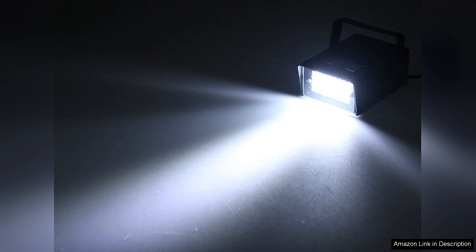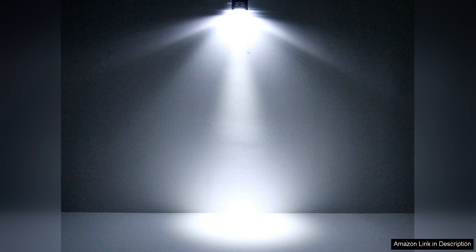One of the standout features of this strobe light is its remarkable brightness. The LEDs produce a crisp, bright white light that cuts through darkness, making it highly effective for both indoor and outdoor use. Whether you're trying to set the mood at a gathering or need visibility in low-light conditions, the Enuoli strobe light does not disappoint.